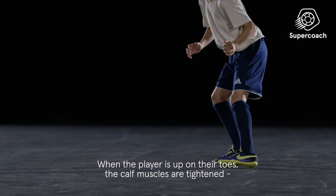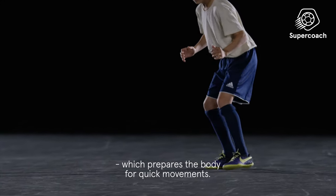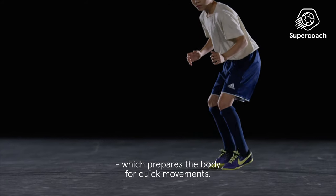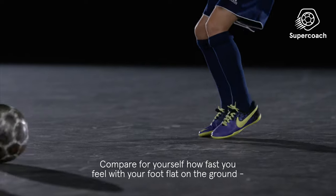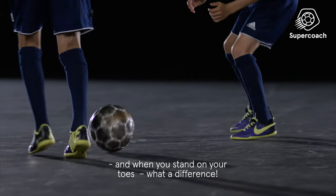When the player is up on their toes, the calf muscles are tightened, which prepares the body for quick movements. Compare for yourself how fast you feel with your foot flat on the ground versus when you stand on your toes. What a difference!